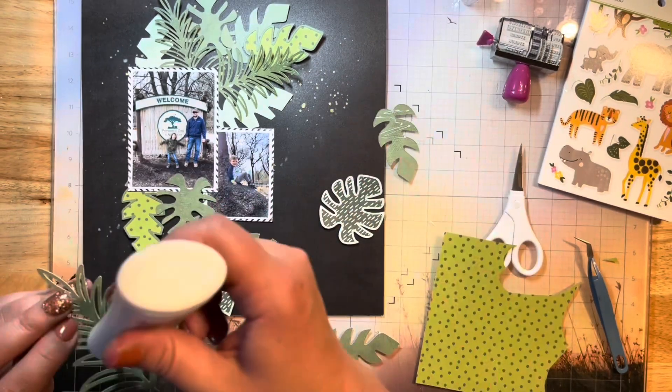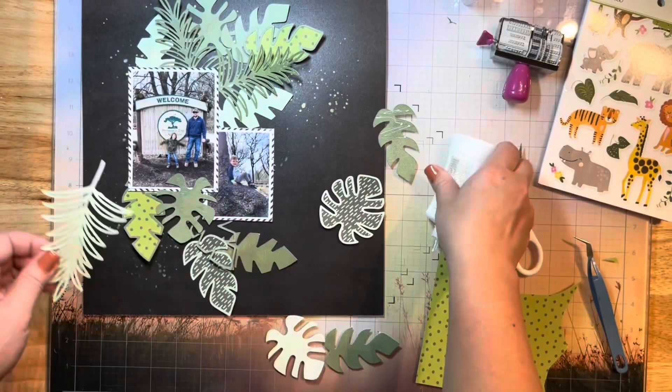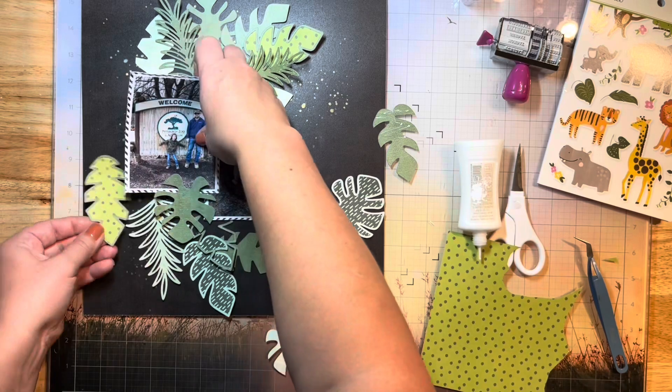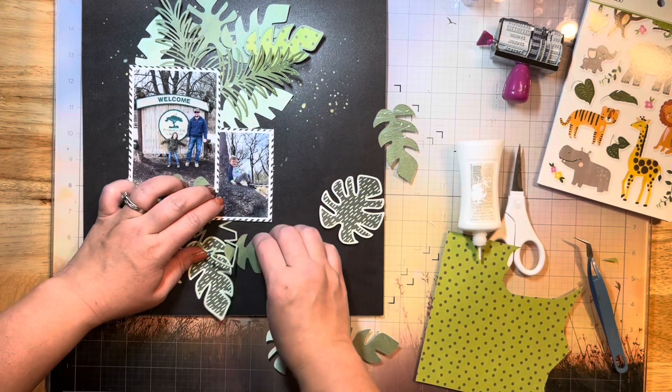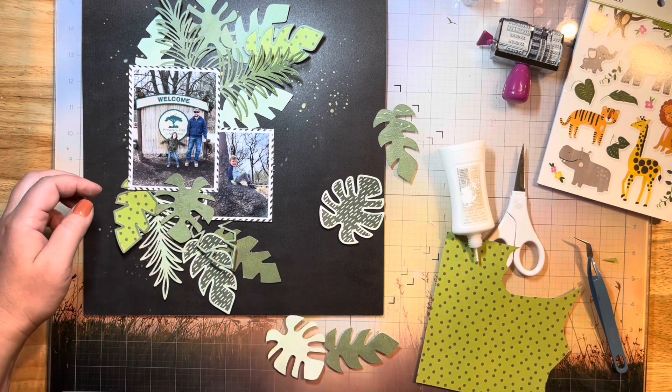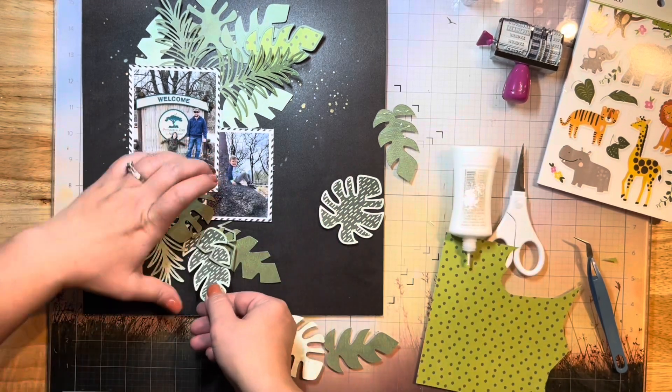I'm going to add my big title here at the top and kind of overflow it along the right side because I want to do a little bit of a long title — it's more big than it is long, I guess. I want to grab an acrylic piece from my stash to use. It's kind of a big one — it's by Bella Boulevard — so we'll see that here in a second.